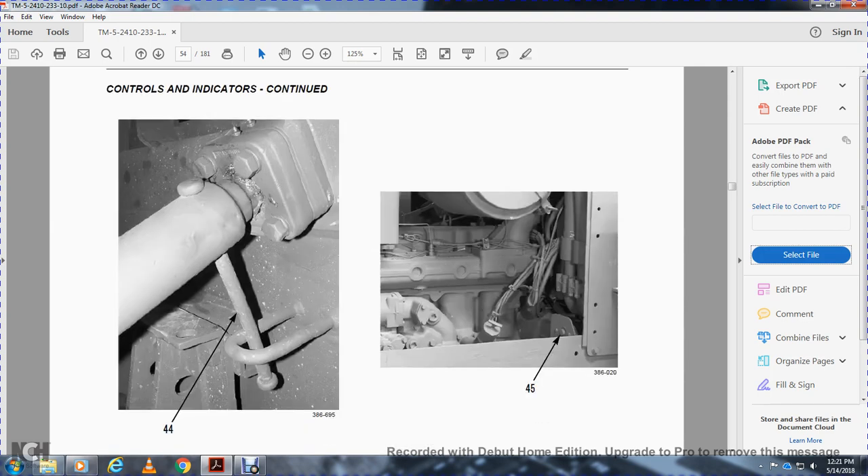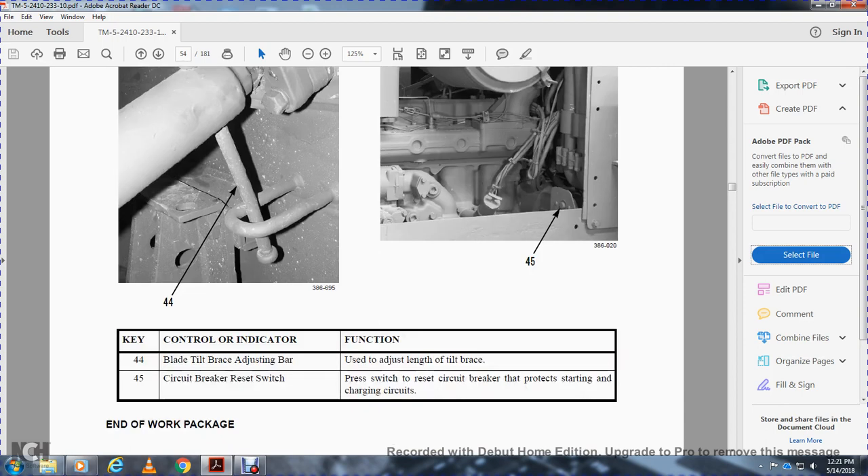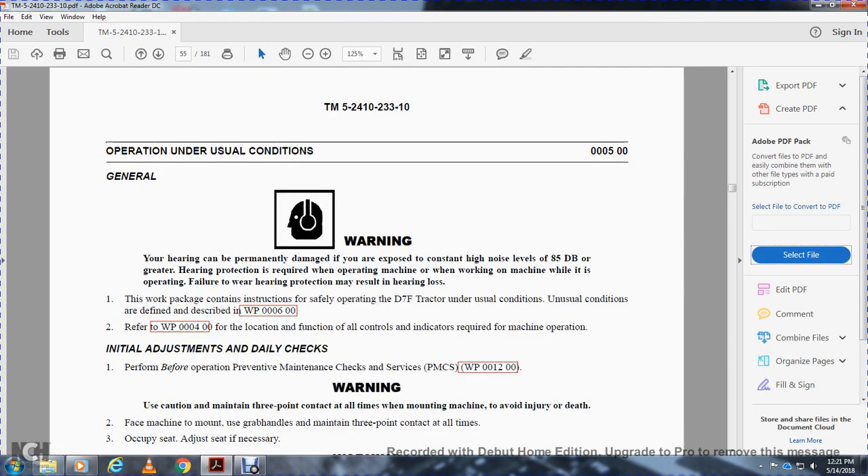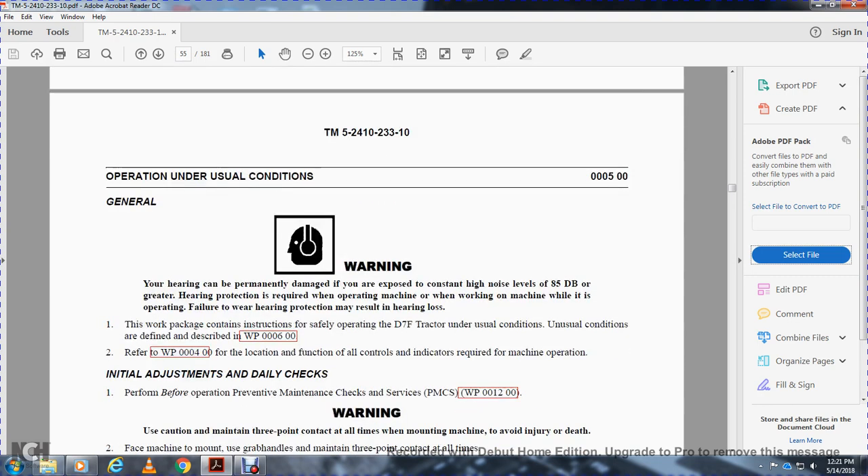Forty-four is the blade tilt brace adjusting bar — you can adjust the length of the tilt brace. Forty-five is the circuit breaker reset switch — push the switch to reset the circuit breaker that protects the starting and charging circuits. Warning: hearing can be permanently damaged if exposed to constant high noise levels of 85 decibels or greater. Hearing protection is required when operating the machine. Failure to wear protection may result in hearing loss. This work package covers safety operation instructions for the D7F tractor under unusual conditions, as defined in work package 000600.